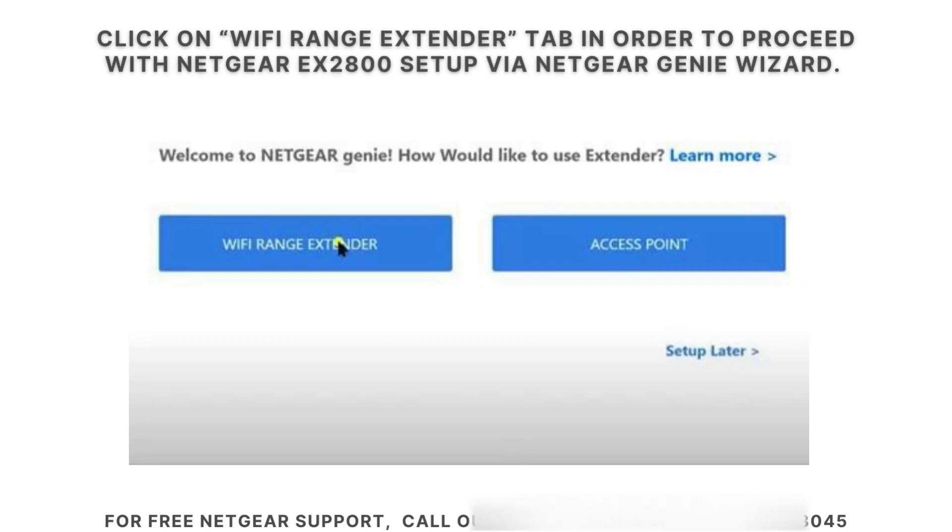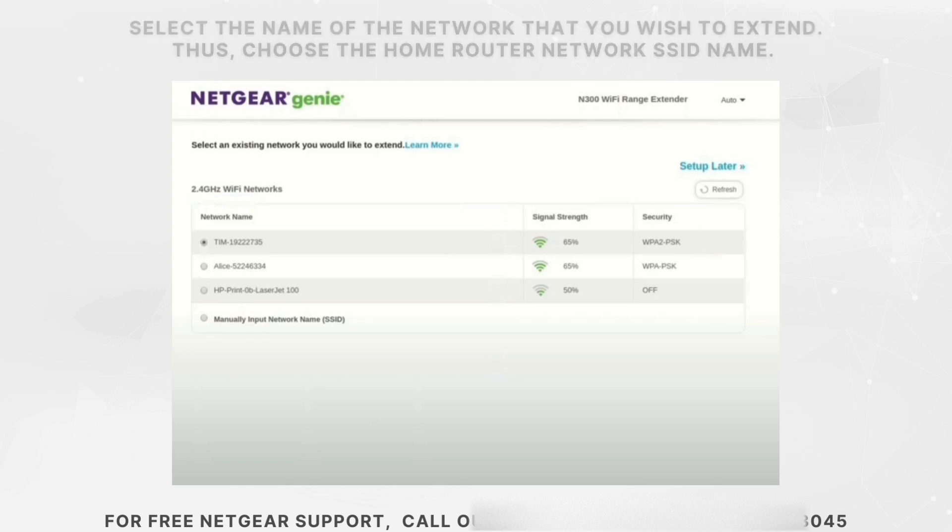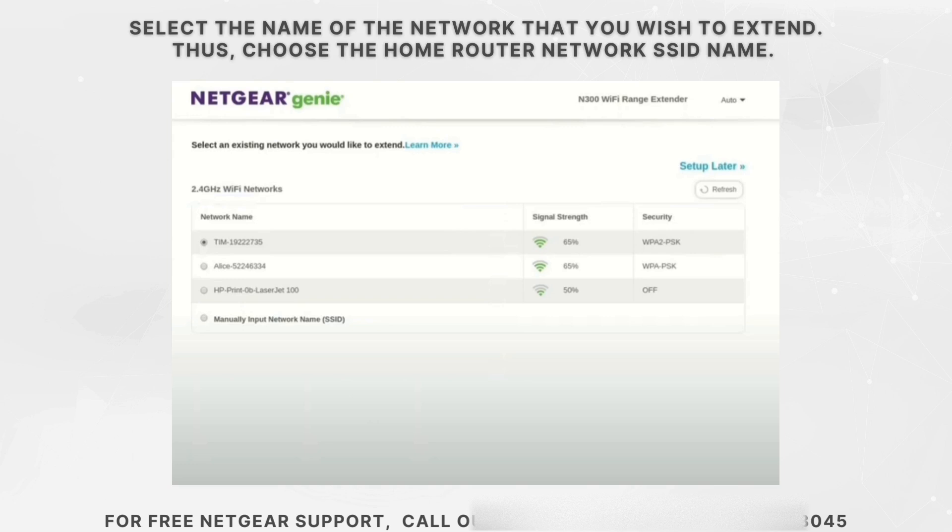To continue with the Netgear EX2800 setup, select the Wi-Fi range extender tab in the Netgear Genie wizard. You will then be asked to choose the network you want to extend. Make sure to select your preferred network from the list provided — typically, this will be the SSID of your home router.